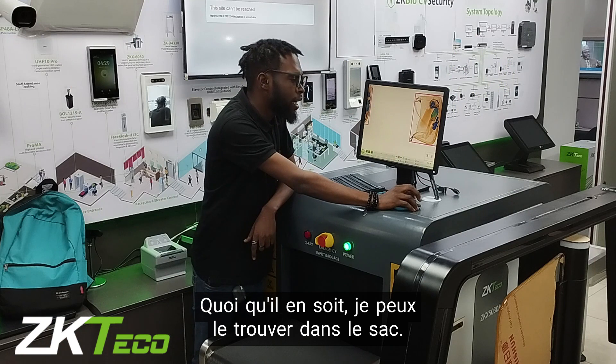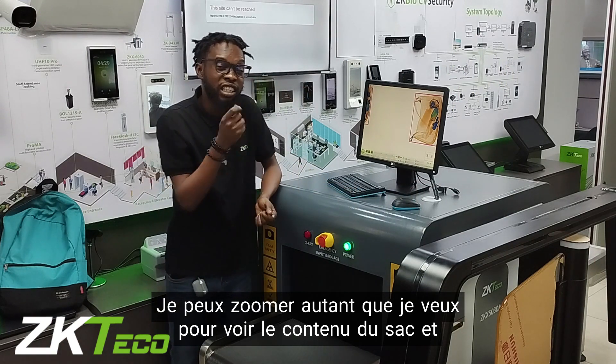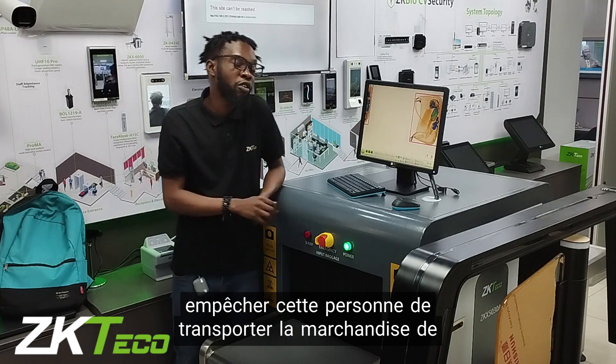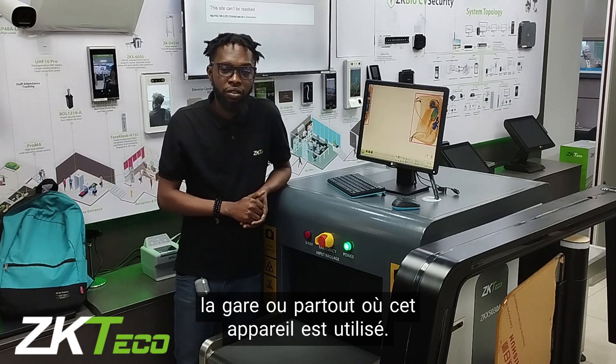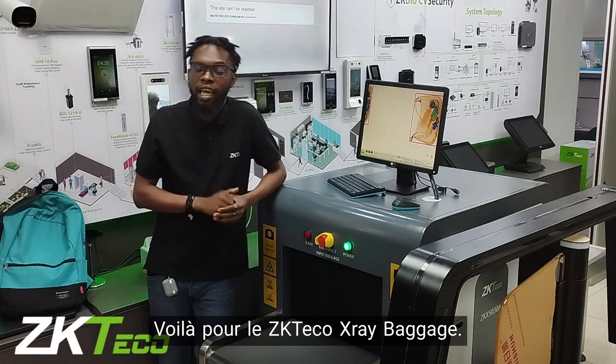I can zoom in as much as I want to see the contents of the bag and prevent this person from carrying whatever contraband is in that bag into my organization, into the airport, into the train station, or wherever you apply this device. That is all about the ZKX5038.